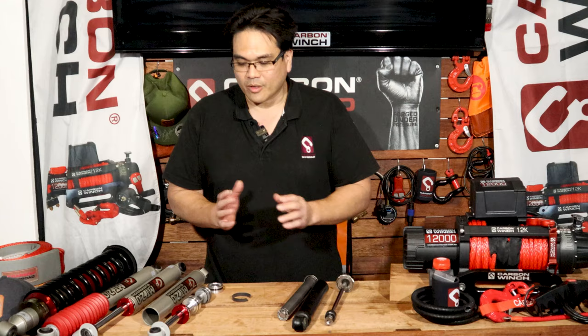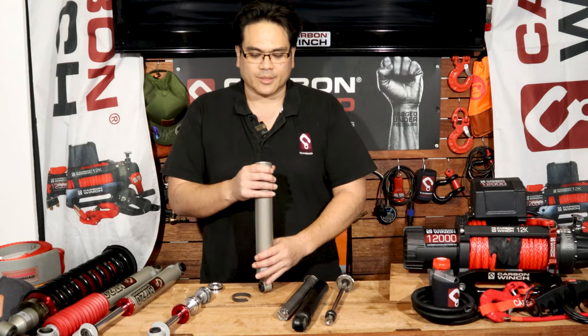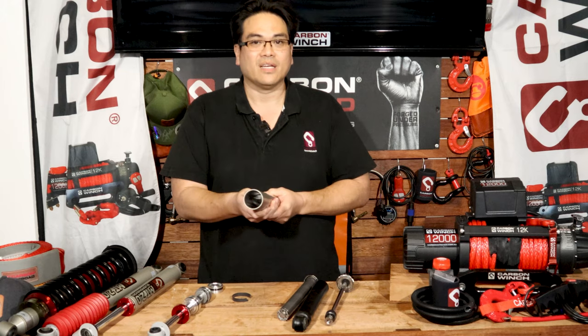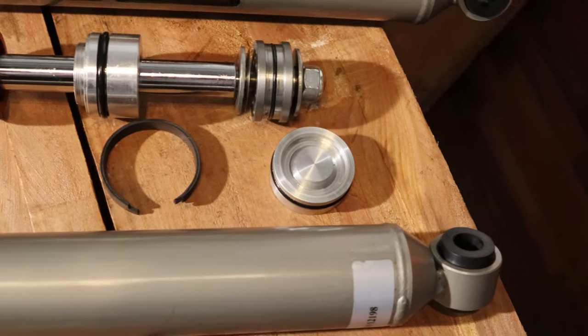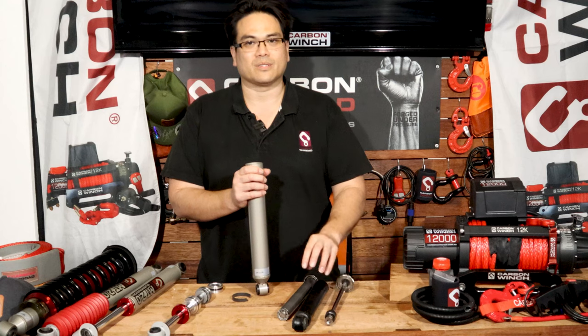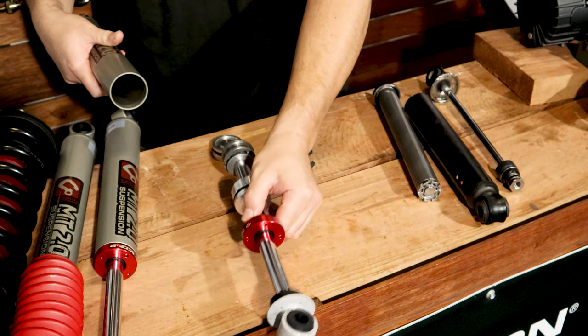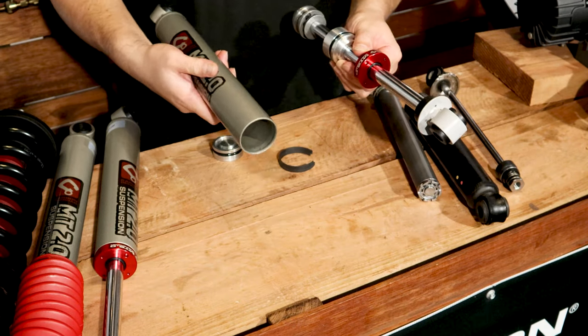Now with a mono-tube style shock absorber you can see that it is basically a lot thicker in material than a twin-tube. This is probably about 1.2 to 1.6 mm thick, while this is probably about three millimeters thick. But it's a mono-tube, so it's only got the single tube — it doesn't have a tube inside of a tube.